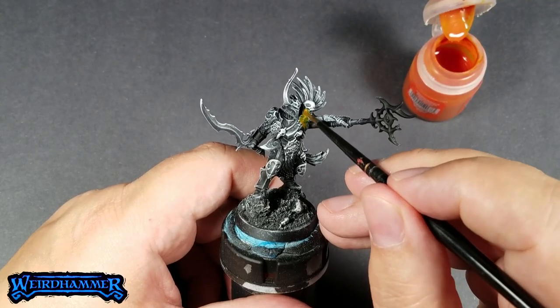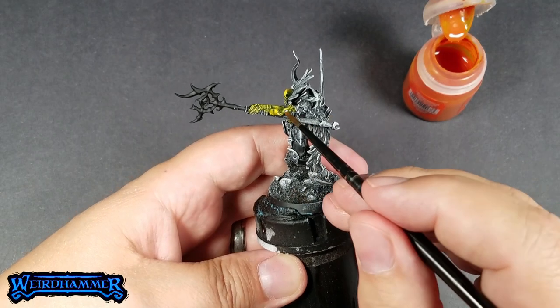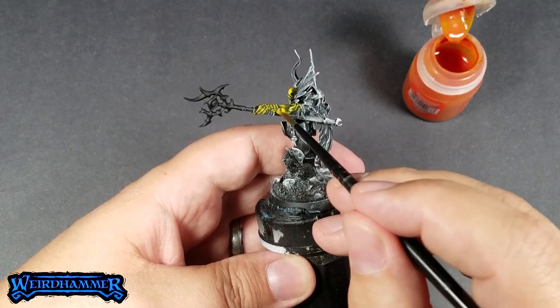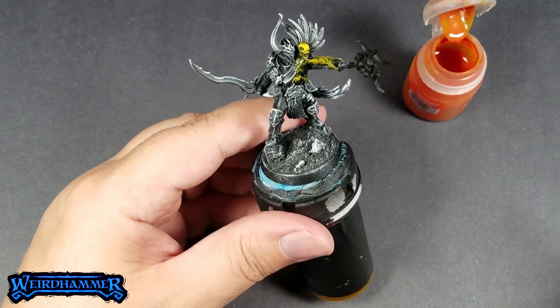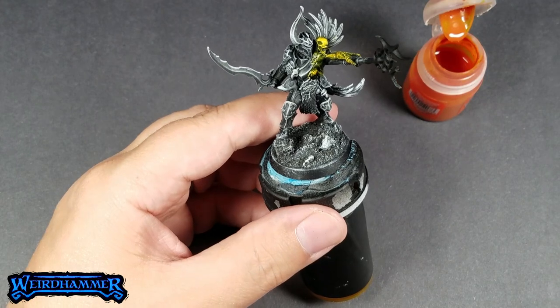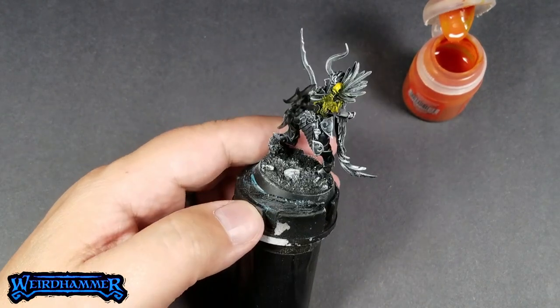After looking at the model for a while, I decided on what colors I would use for each section. This is a contrast paint called Allende Yellow, and it is such a pretty yellow I look for excuses to use it. Contrast over dry brush goes on like a glaze, so it's very thin and it shows the shading underneath. I try not to let it pool up anywhere, so I stipple the brush and move the contrast around often to keep that stuff flowing.